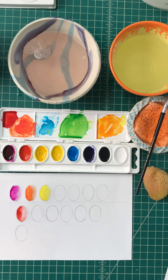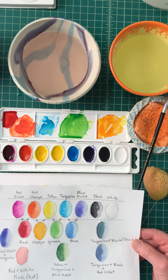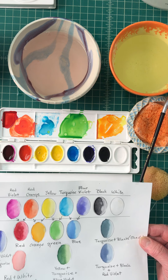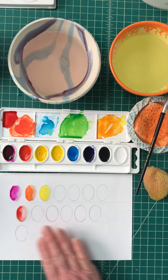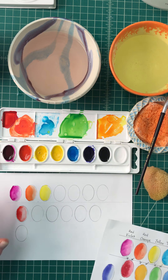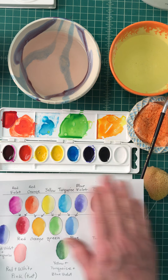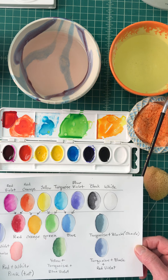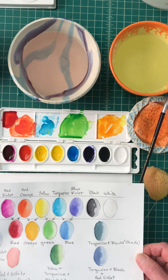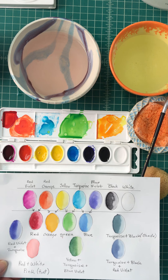I'm going to provide you with a chart like this so that if you have a set of Crayola watercolors, you can refer to it. But if you have a slightly different set or a different brand, I recommend learning how to make your own chart so you can work with it effectively. That's the end of this lesson, and next I'll talk to you about using watercolor pencils.